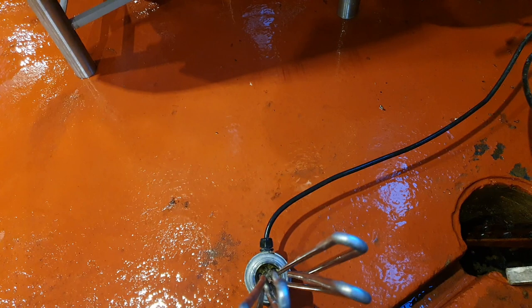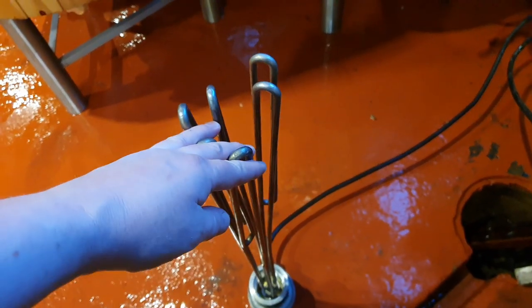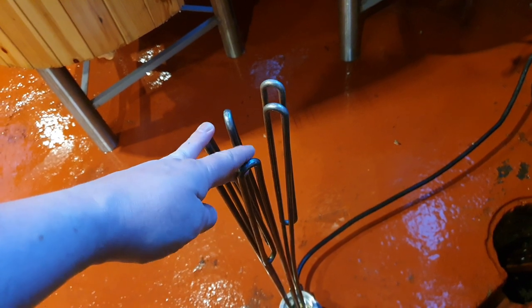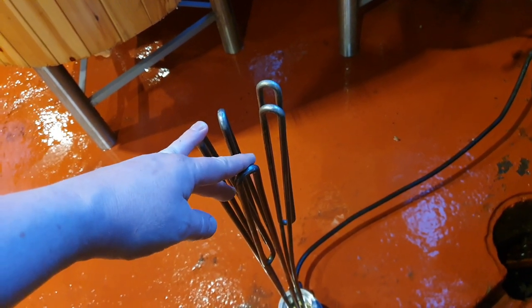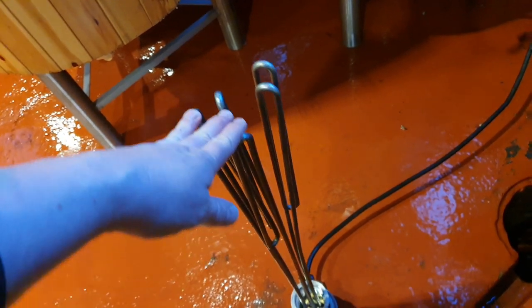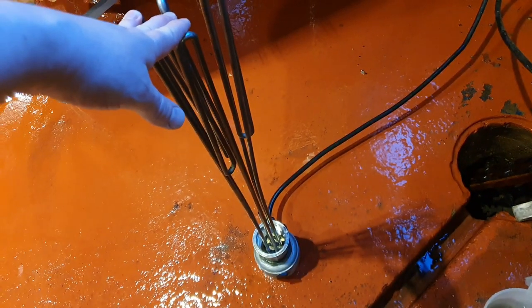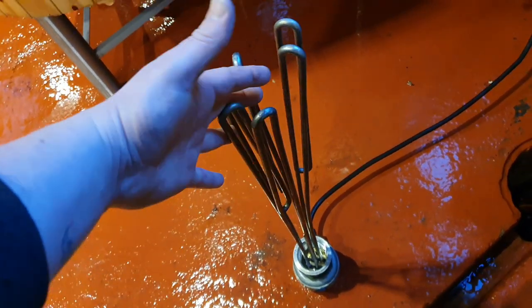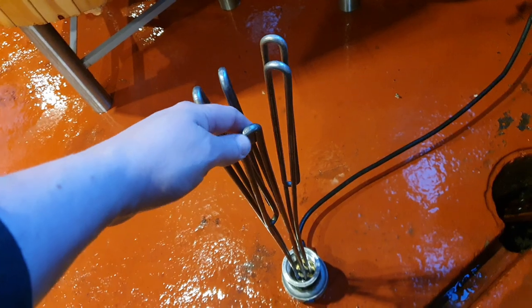The boil kettle gets acid every time it's used, so I'm pleased with that. Putting all this back together, we'll probably hit it with a caustic wash — mainly to clean the plate chiller — and then do the usual acid cycle, and we're ready to brew with this on Monday. We won't be doing any rinsing or washing today — we'll do that all tomorrow.